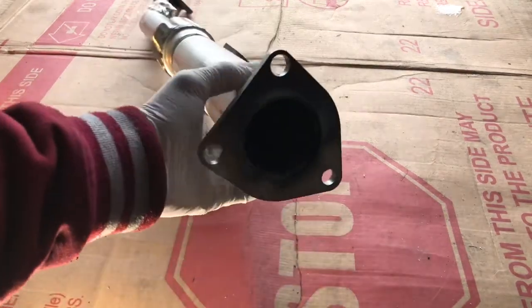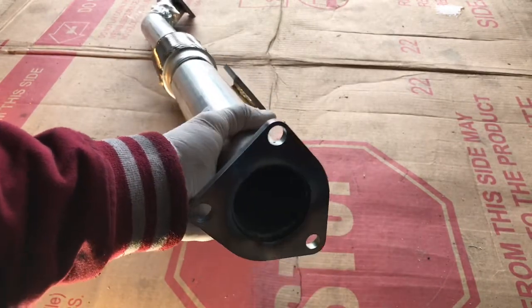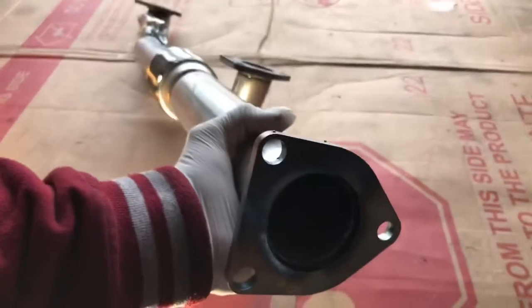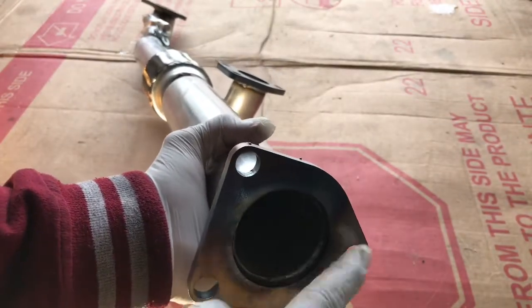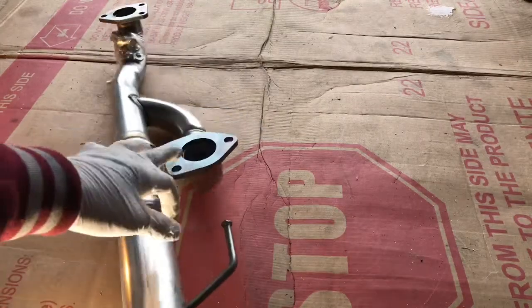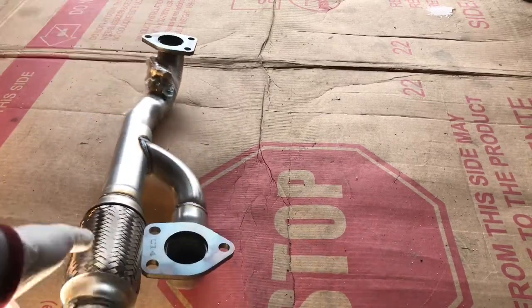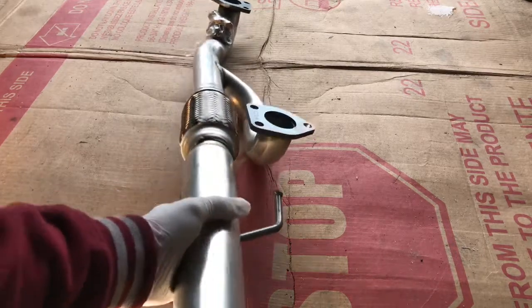So this is the flux pipe. This whole thing comes together — you can see it straight forward. There are just three bolts right there: one here attached, one attachment right there, all the way down. You just need to take the bolts out.